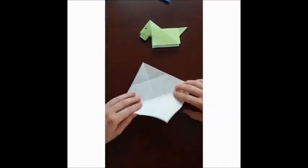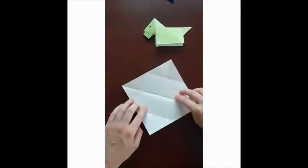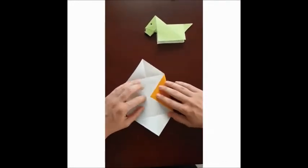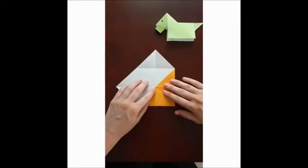Then you open up and do the same with the other side — from the bottom, fold them up. Then you take one side and fold it up to the middle, and you do it to all the sides.